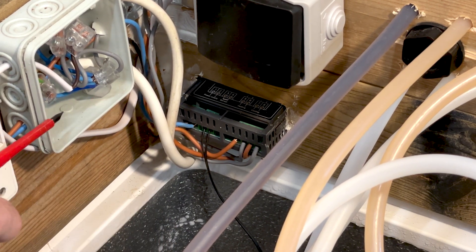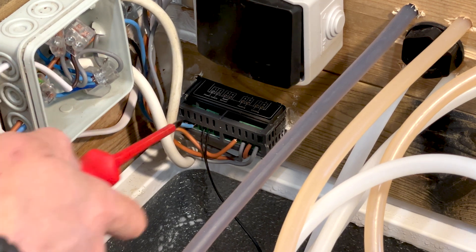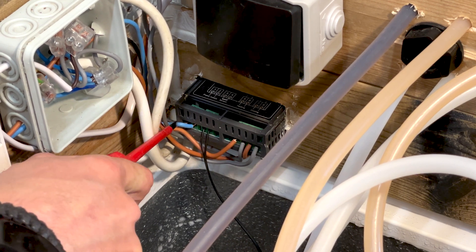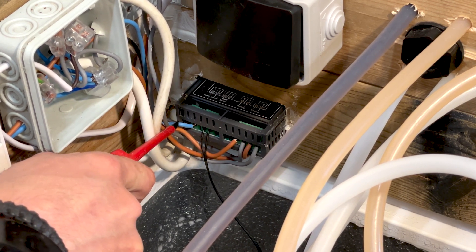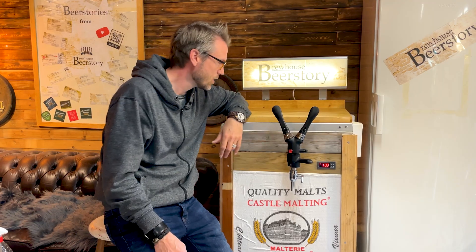Everything is connected up here, all made legal of course. Basically that's it — it's not that hard. You just have to read the labels and remember: the only neutral going in here is for the power supply. All others are L1. And that's how you install the STC 1000.